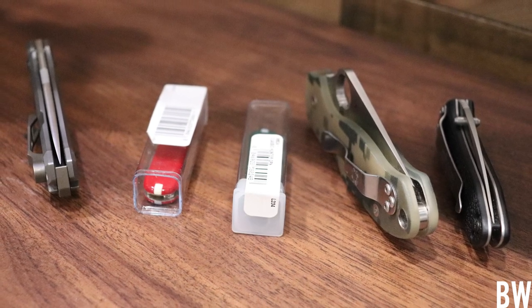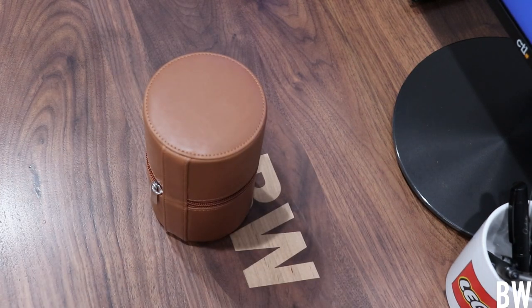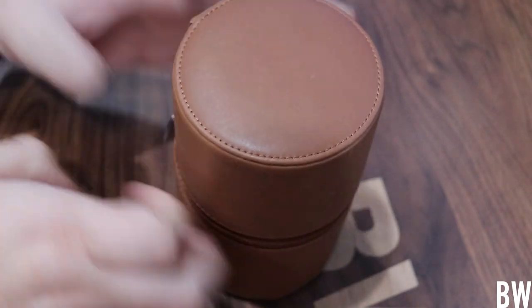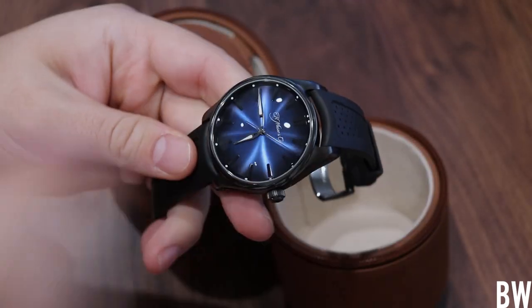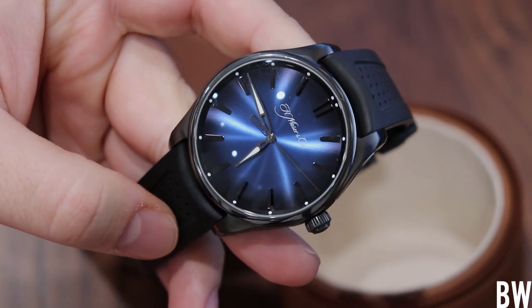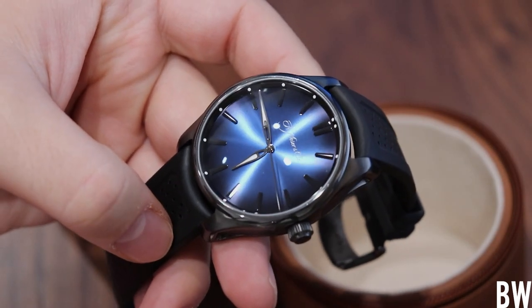Thank you very much, Richard — I really appreciate that. Now let's get to what's inside this travel tote. I'm going to unzip it. There's a Moser and a brand new Omega. Let's start with this Moser. This is the H. Moser Pioneer Center Seconds in the Funky Blue Black edition. Let me zoom the camera in and talk a little bit about this model.